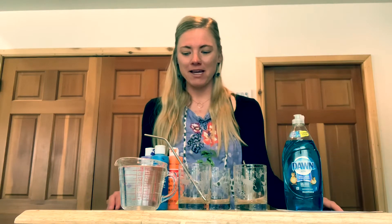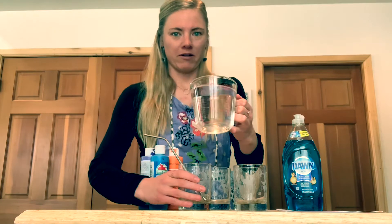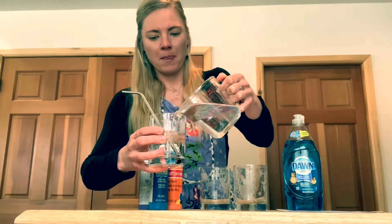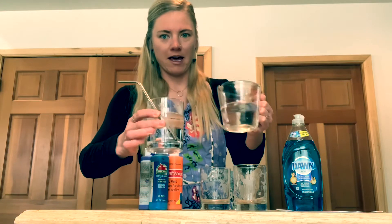Are you ready to make the paint? To make your paint, first we're going to start with a little bit of water, very carefully pouring water into our glass, almost all the way up like that.